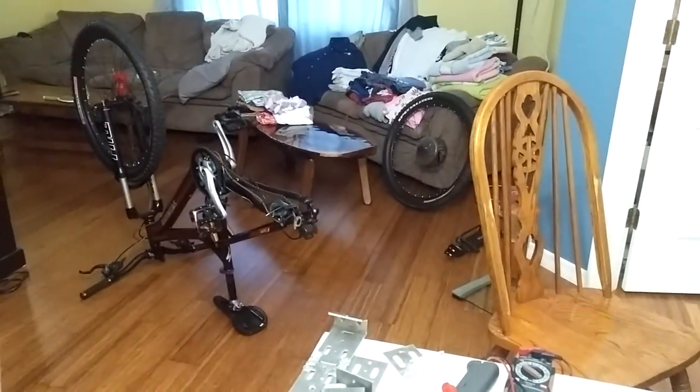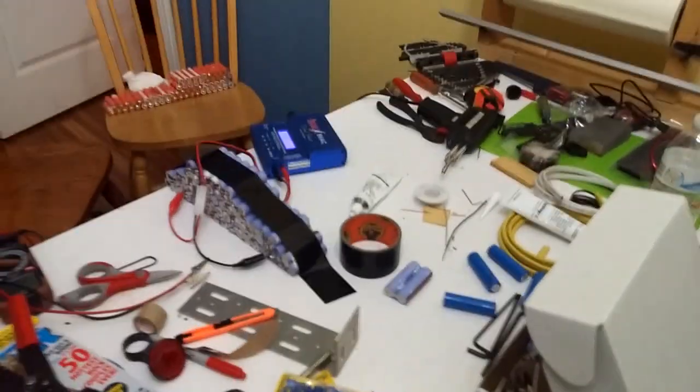Shout out to my wife who lets me work on bikes in my living room — well, my office.